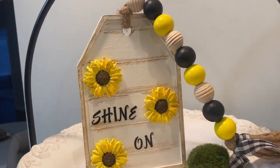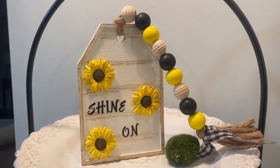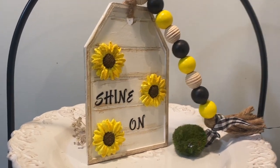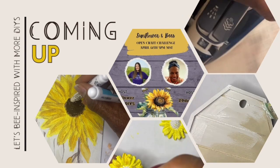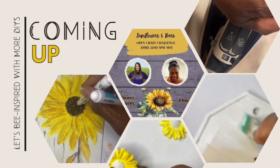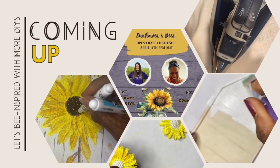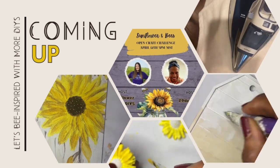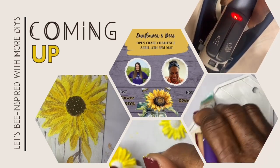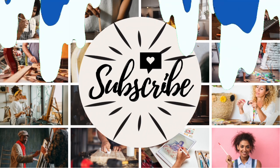It would even look better when I add my other items to the tiered tray in the future, so keep watching! Now, Sunflower and Beads is an open craft challenge. The hosts are Sunflower Tasha DIYs and Z9 Designs. These two women are a ray of sunshine, and you must check out their channels — be sure to subscribe, like, save, and comment. The link to their channels is in the description box below. There are other collaborators in this challenge that will make you smile, so check them out also. The link to the playlist is in the description box below.